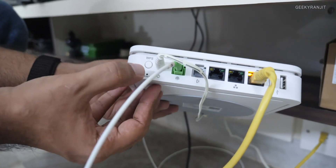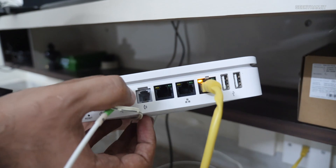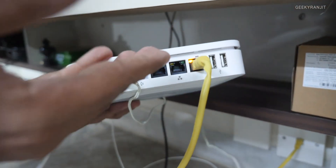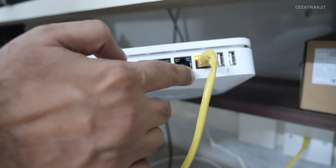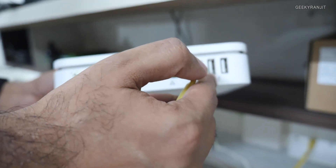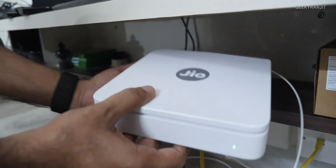From the back we have the WPS button, a power adapter port, and the fiber cable input. There's also a telephone port — so maybe at a later stage Jio can provide telephone services. There are also three physical gigabit Ethernet ports for wired connections, two USB ports, and this is a dual-band Wi-Fi router supporting both 2.4 GHz and 5 GHz.